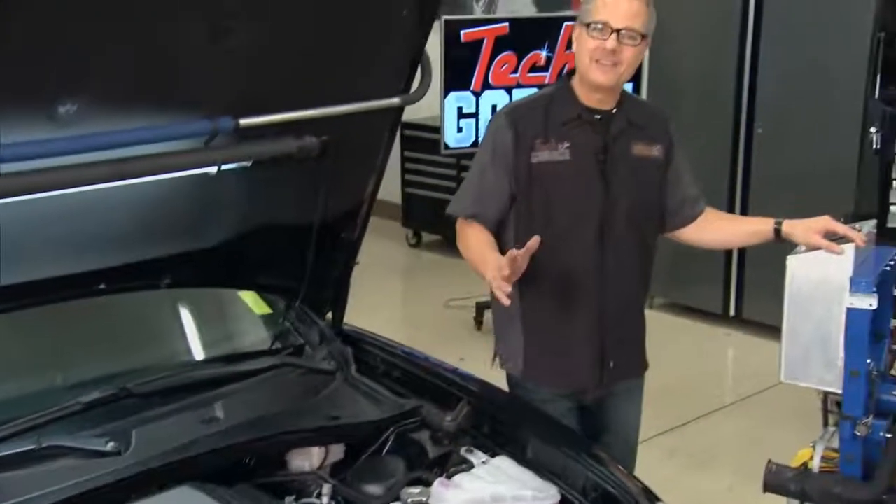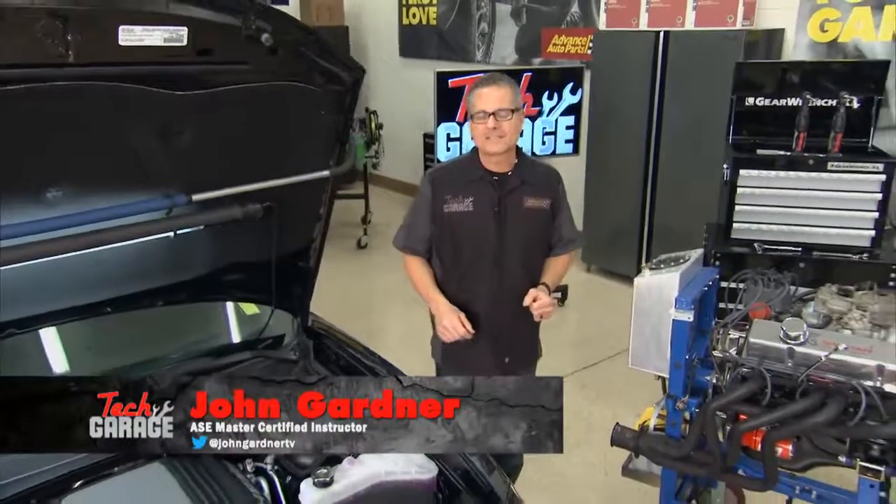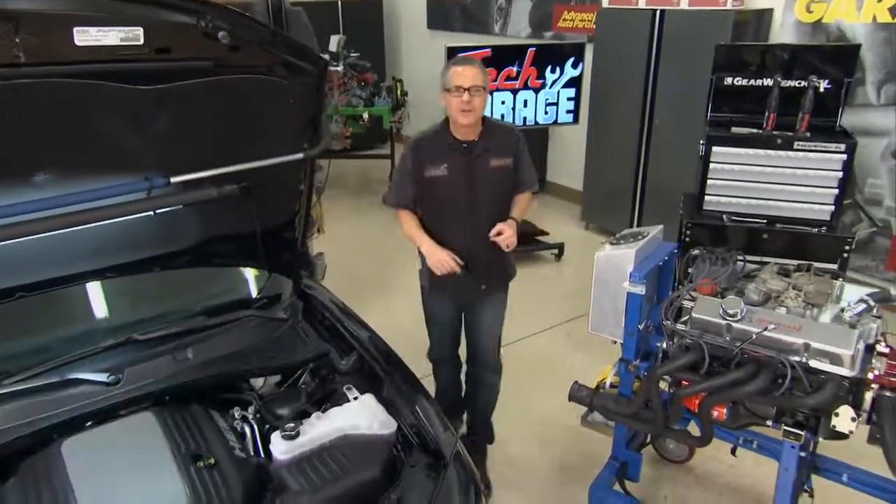Welcome to Tech Garage presented by Advance Auto Parts. Now our Charger here — power, performance, fuel economy — fuel injected. That's what I'm all about.